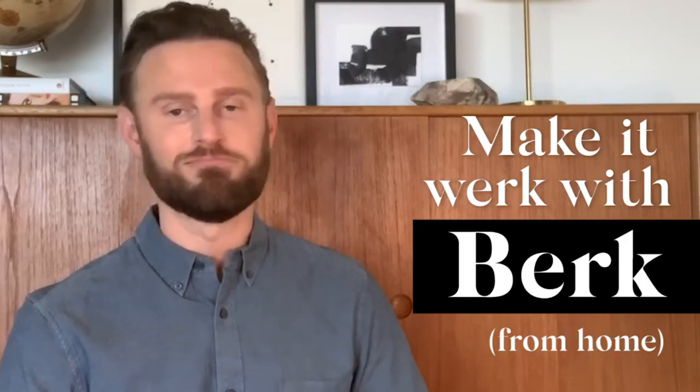I'll see you here next week, where another student will have a different assignment, and I'll be showing you how to make it work with Berk from home. Don't be late.